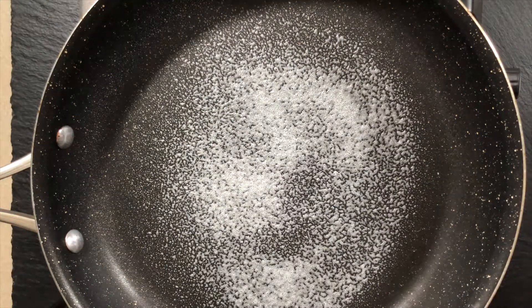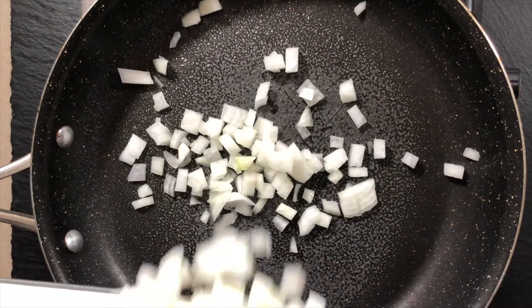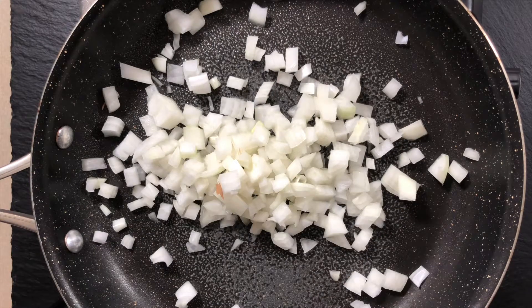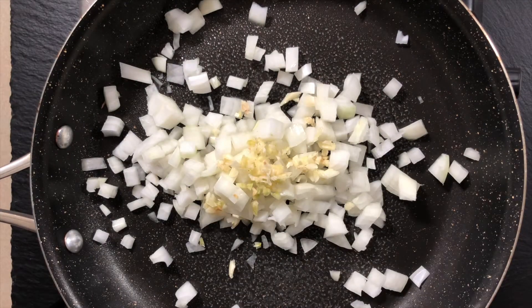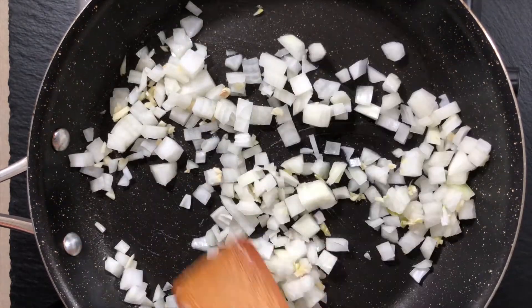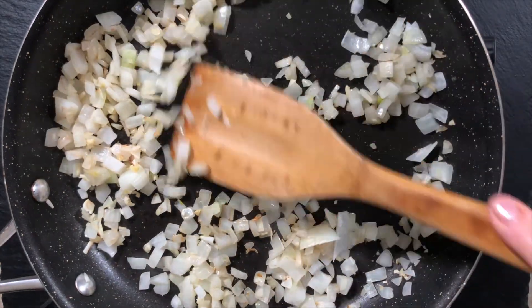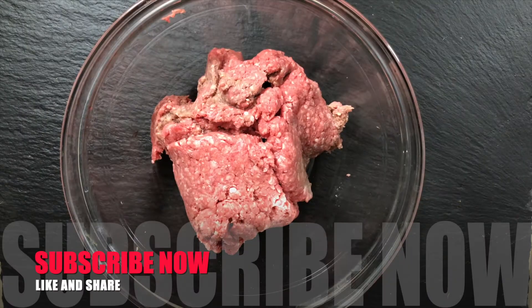This is one of my absolute favorite meatloaves — I also have a spicy turkey one I'll share one day. To start, we're going to sauté some onions and garlic until they're cooked, tender, translucent, and fragrant, and those are going to go into our meatloaf mix. We'll sauté for about three minutes until translucent like this.